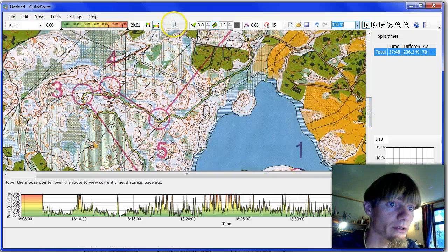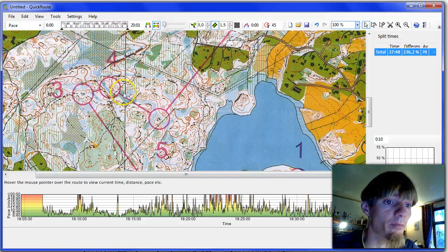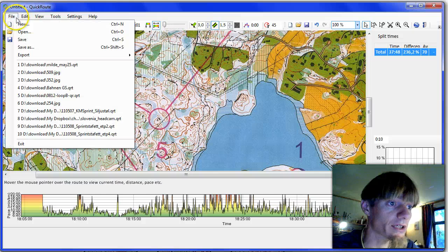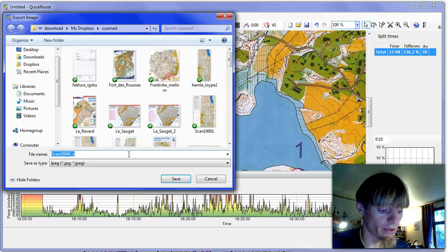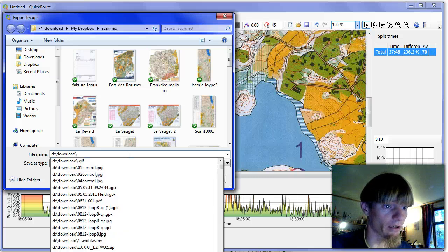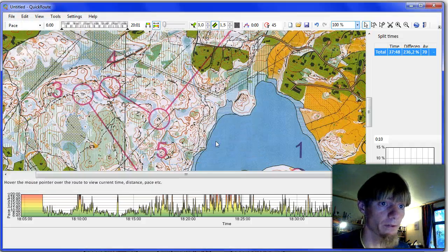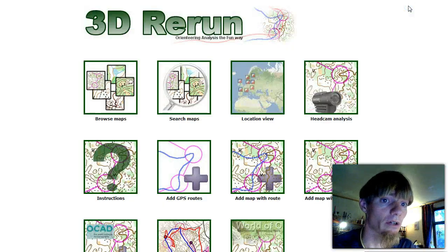What we do now is take the transparency of the line down to zero. Now we have the route embedded in the map when we export it, but no visible route line on the map. We export this as an image into the downloads folder as a JPEG file called Bedrift Milde. That's done — we can now import it in 3D Rerun. Close down QuickRoute.